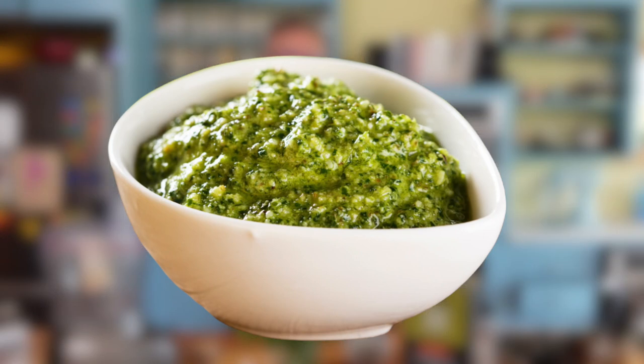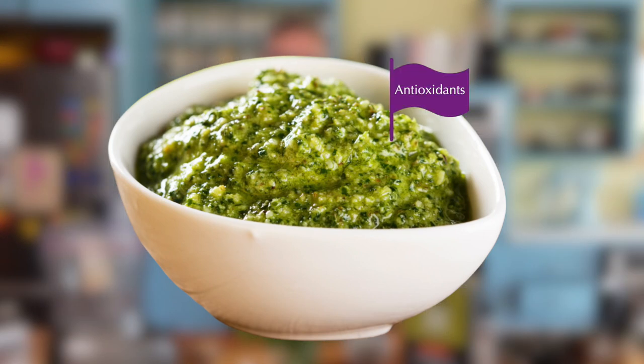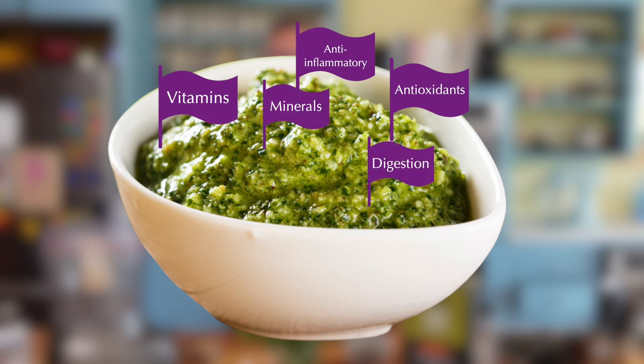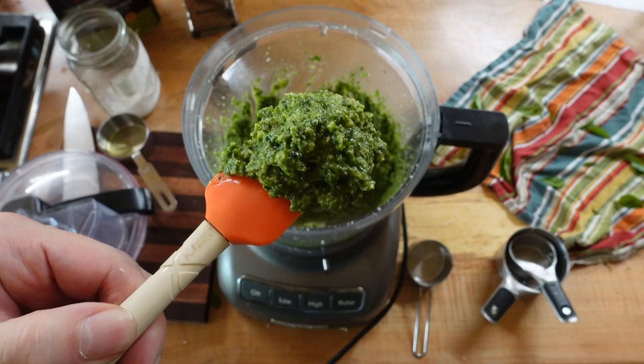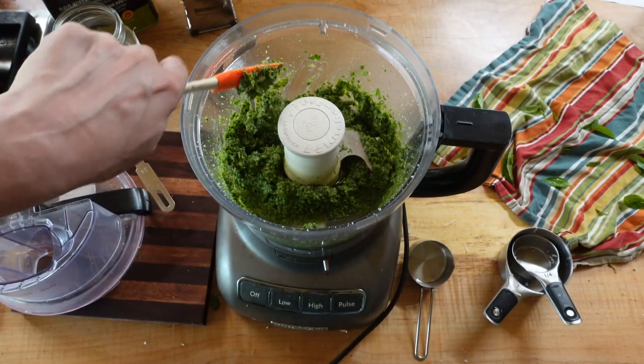Pesto is a staple food from Italy. It is one of the great examples of why the Mediterranean diet is so good for you. It's just packed with antioxidants, anti-inflammatories, all kinds of vitamins and minerals. It's really good for your digestion, good for your heart, good for your immune system — it's really, in a lot of ways, the perfect food. Today's recipe, which comes from one of our chefs in Italy, Georgia Fontana, is super easy to make, and it's so much better than any pesto you will ever try. It's all about the ratios. So let's make the pesto.